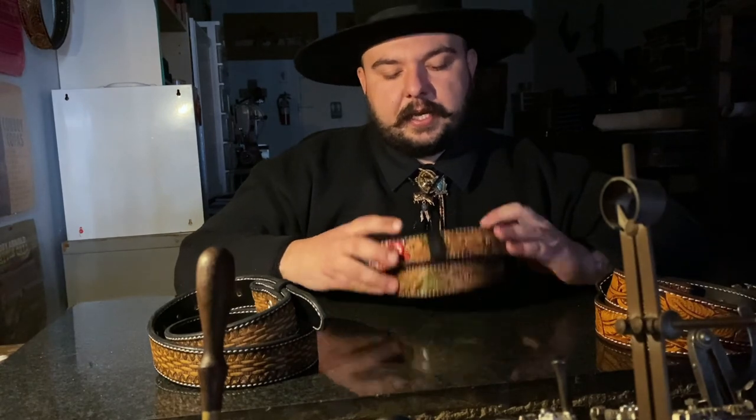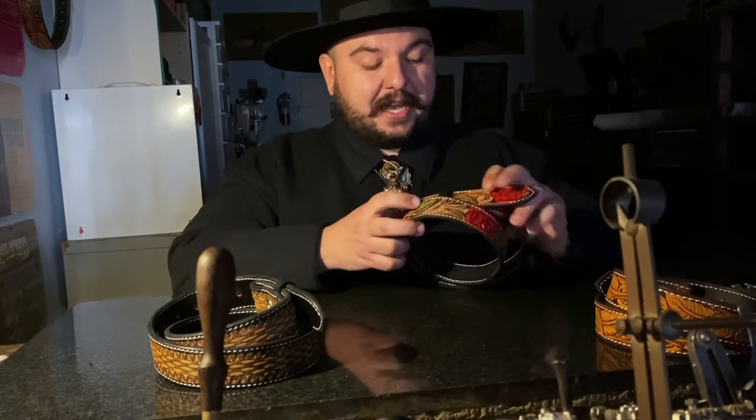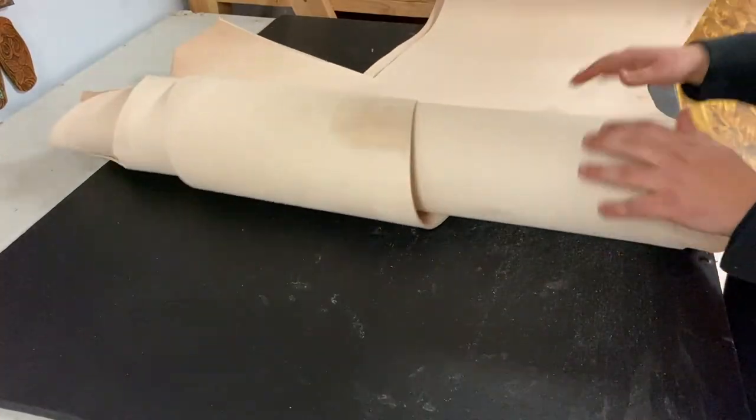But this is my official professional craftsman stamp of approval on making belts. I know enough about them now to feel very confident in sharing this with you guys. I love making these things honestly. That is enough backstory — hope you guys enjoy this video. We'll start off by grabbing a piece of leather.